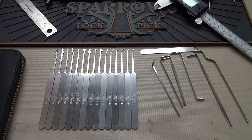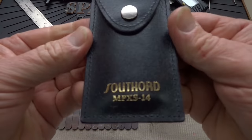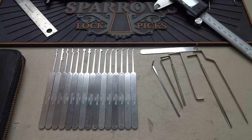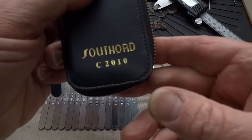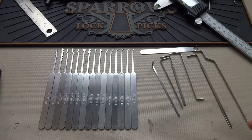I've been sleeping in the garage for the last three days and I kind of blame it on you, because a bunch of you wrote in saying you want to see a review of the Southord kit. So I stole money out of my wife's purse and ordered the MPXS-14, did a review, and then about 147 of you sent emails saying that's the wrong kit — you really wanted the Southord C2010, because this one is designed for narrow paracentric keyways.